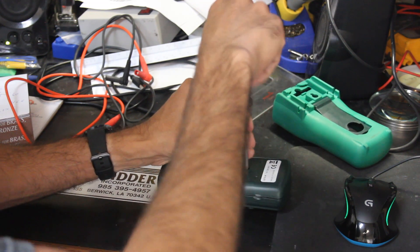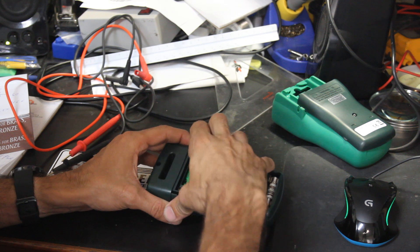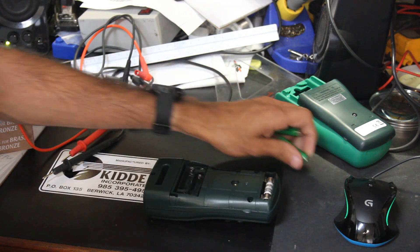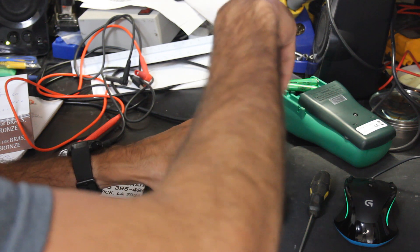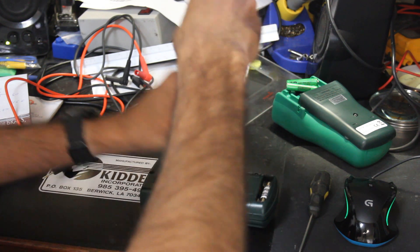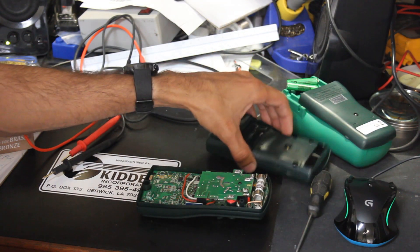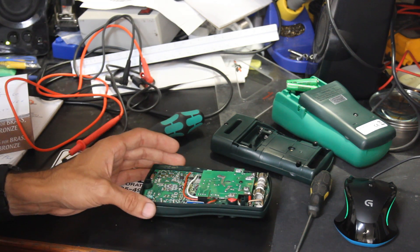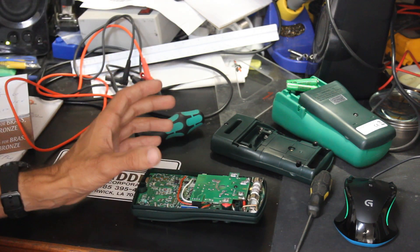Other than color, this thing looks exactly like the Brymen 235. It is actually a rebadged Brymen. I think the Greenlees 510A is a rebadge of the 235, and I really would have liked to have gotten that, but a lot of the features on the 235 aren't really necessary for what I intend to do with this meter. I really like the 235 a lot, but I don't want that particular one in my tool bag because it tends to get tossed around and beat up.